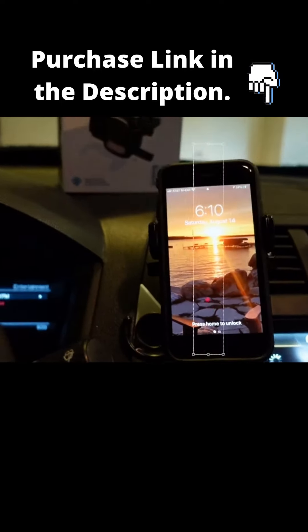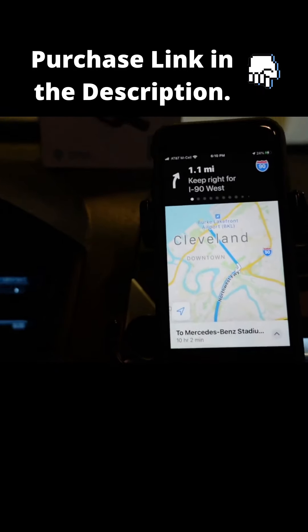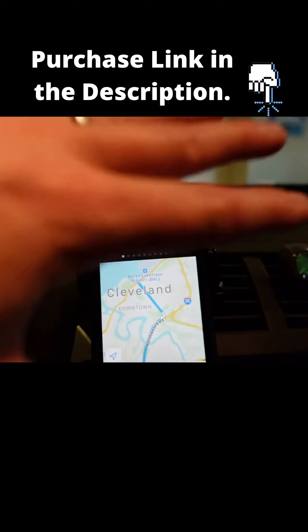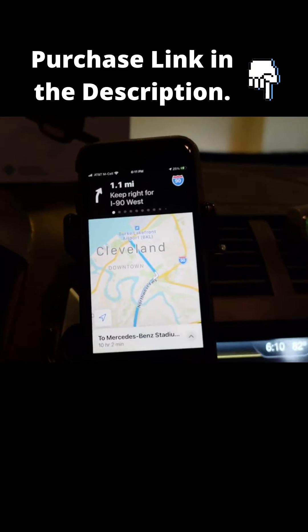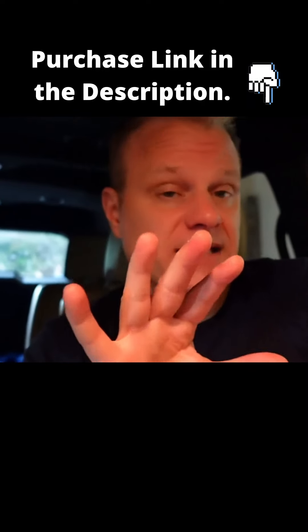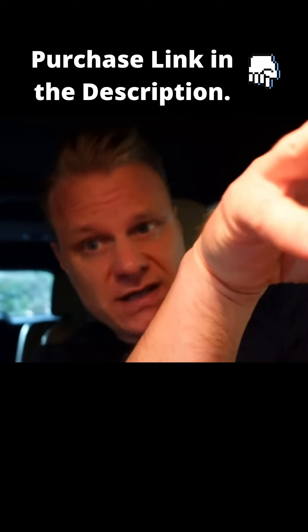When you're driving you don't have to worry about it distracting you. It's basically the same angles as what you'd have over here — you can turn it a little bit so it's even easier to see the screen. When you need directions or other necessary things, you obviously don't have to touch it — you can use voice activation and keep your eye on the road.